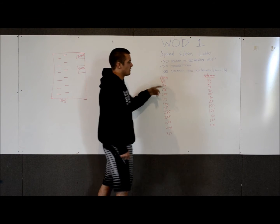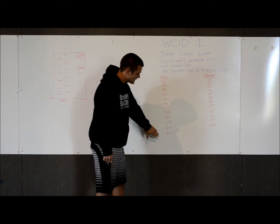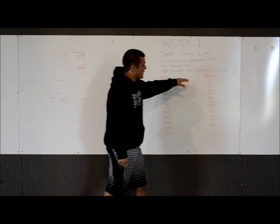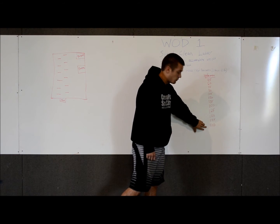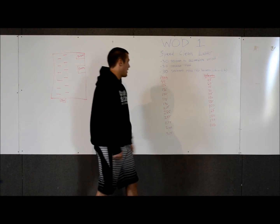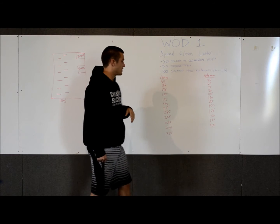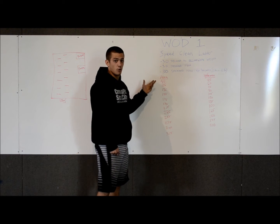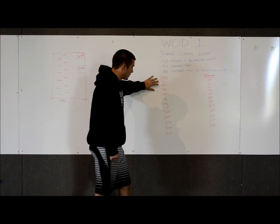These are the weights for the men and the women. The minimum starting weight for the men is 95 pounds with a maximum weight of 315. The women's starting weight is 45 pounds with a maximum weight of 210 pounds. The 95 pounds and the 45 pounds are both minimum starting weights, so you cannot start at a weight lower than that.